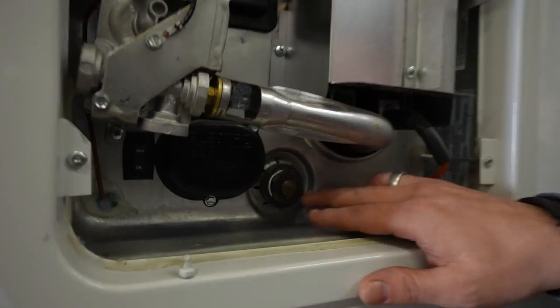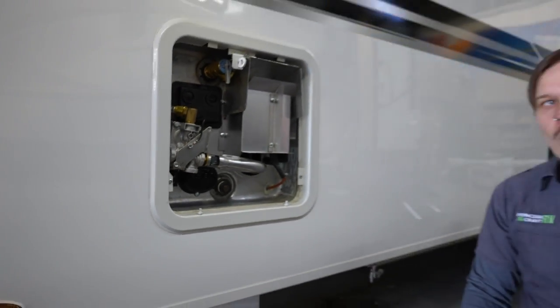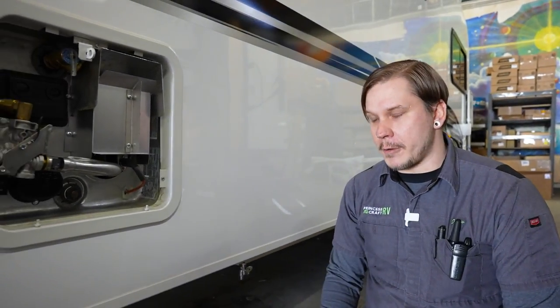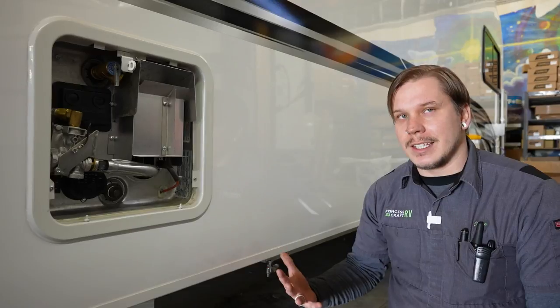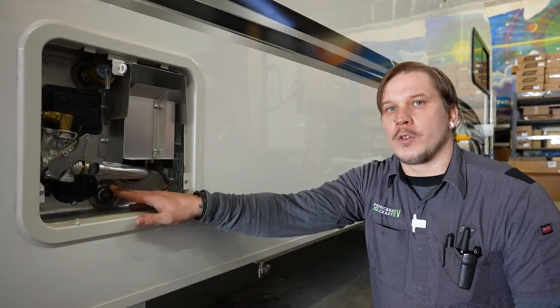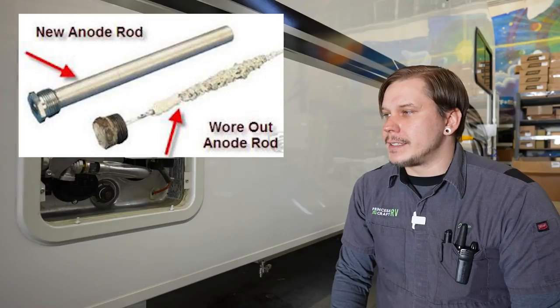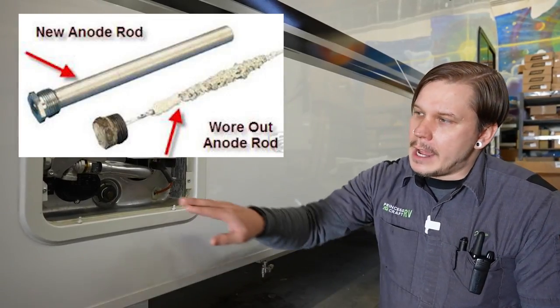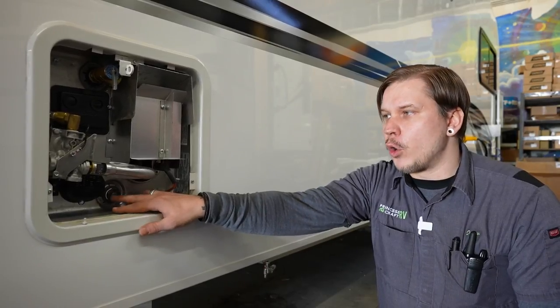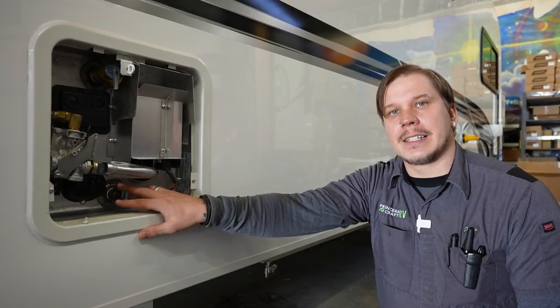The drain plug doubles as an anode rod. It acts like a magnet for hard water deposits and calcification, protecting the inside of your water heater — it's a consumable part. Customers typically get a season or two before it needs replacing. It starts at about three-quarters of an inch by twelve inches and shrinks to about the size of a pencil when spent. When replacing, take the old one to your RV dealer so they can match the threads and size.